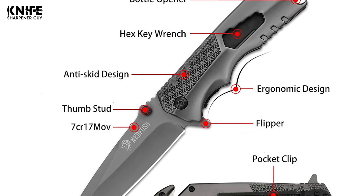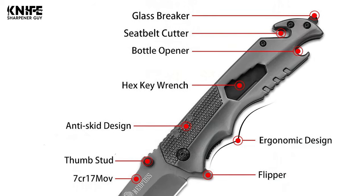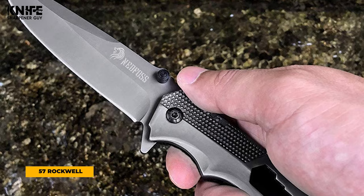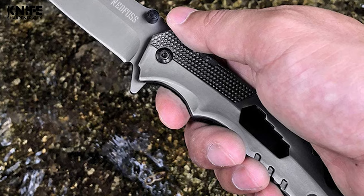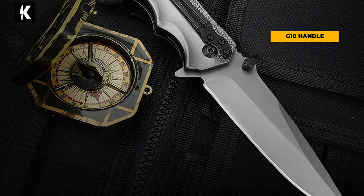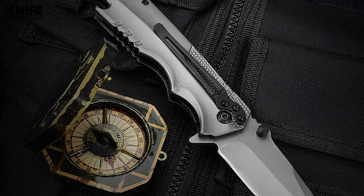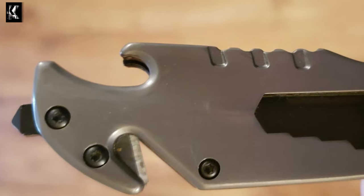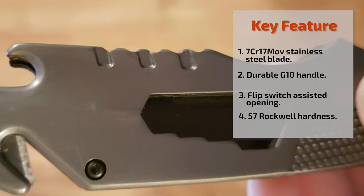This Nedfoss Pocket Knife is crafted with a large blade made of high-quality 7CR17 MOV stainless steel. The blade is extra sharp with hardness up to 57 Rockwell. The blade length is 4 inches and the thickness is 3.5 millimeters, with a total knife length of 9 inches and weight of 8.6 ounces. The knife features a G10 handle, perfectly textured for comfort and control. This EDC knife comes with flip-switch-assisted opening and thumb stub, offering rapid one-handed deployment locked securely with a liner lock.